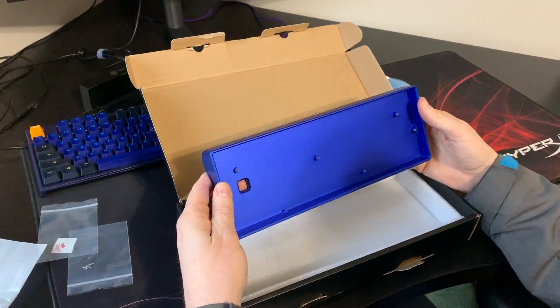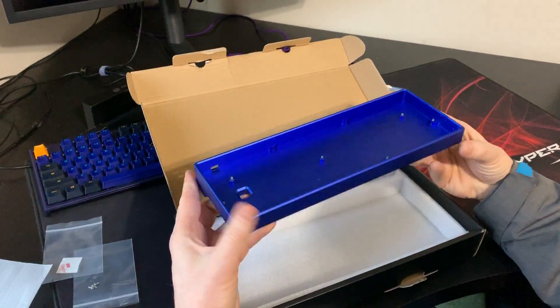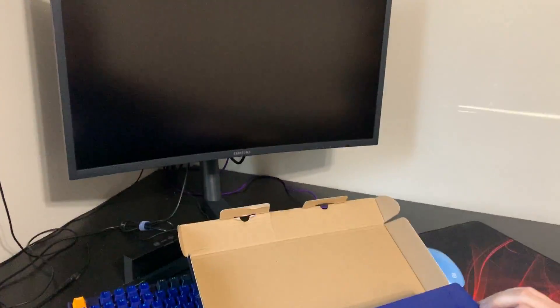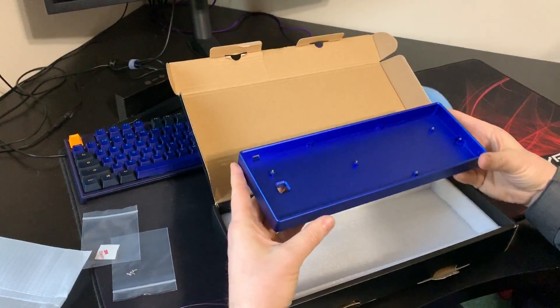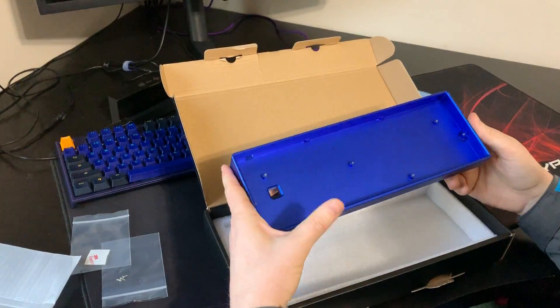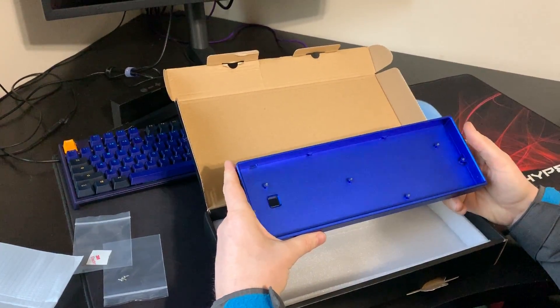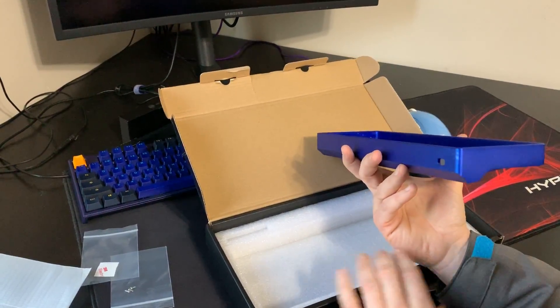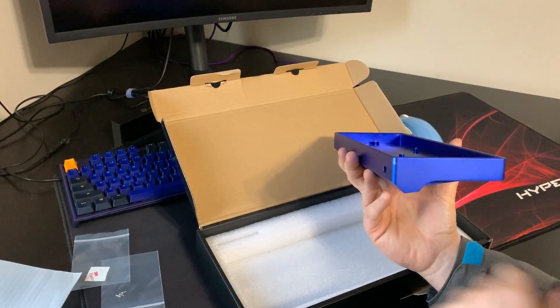So I contacted the friendly folks at mechanicalkeyboards.com and asked them who makes a case that I can swap the Ducky One 2 Mini into, and they sent me the link to KBD fans. I bought what they call the KBD fan aluminum case — I'll post the exact details in the description — and it's this version here with this nice little cutout.